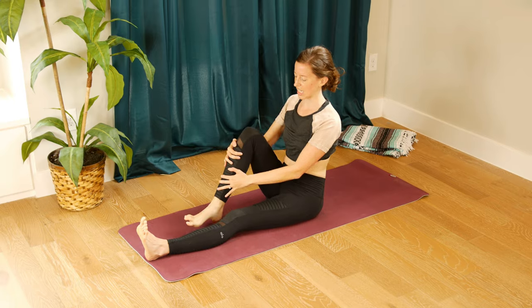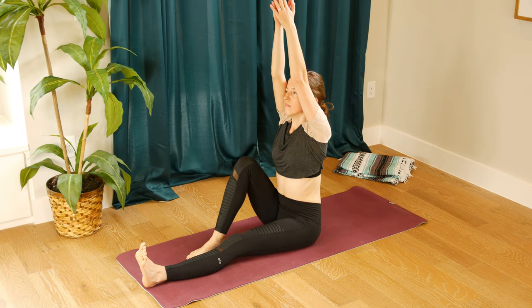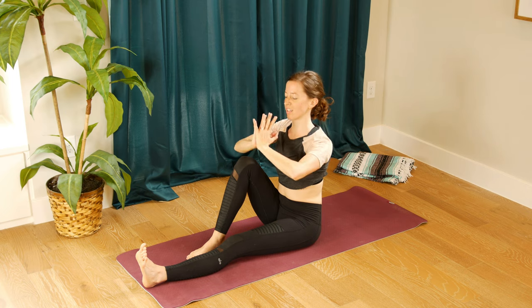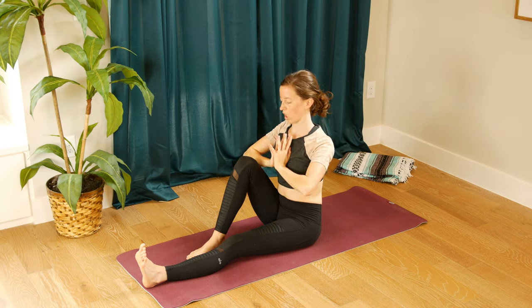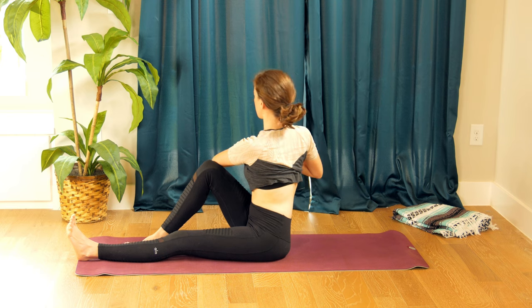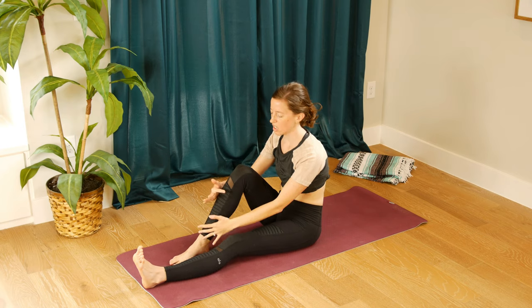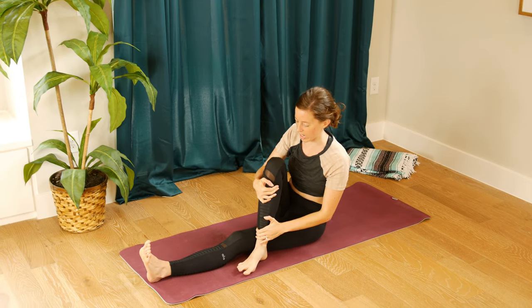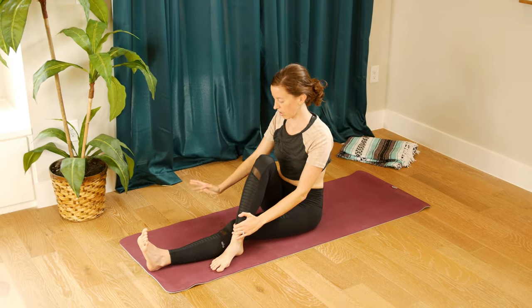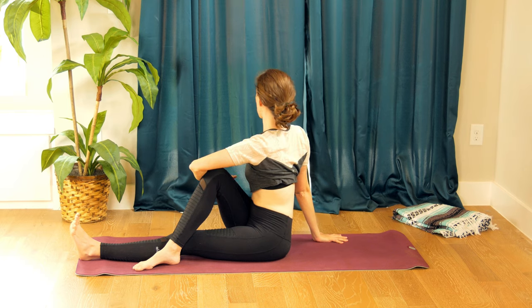Right from here, bend that right foot in again, flex through your toes, inhale arms up, and exhale hands to heart center. Using your core, twist towards your right — maybe this left elbow comes to the outside edge of that knee. If it doesn't feel comfortable, skip it or modify. Look over your back shoulder and breathe. Come back to center, take your right foot across your thigh if that feels good. Right hand behind your hip, inhale arm up, and exhale take another little twist.